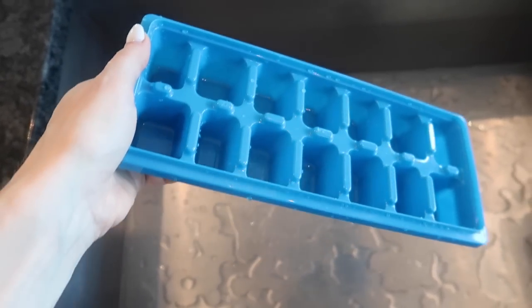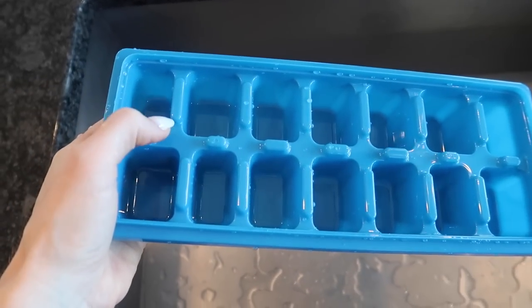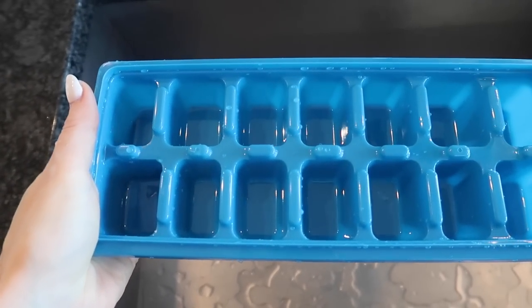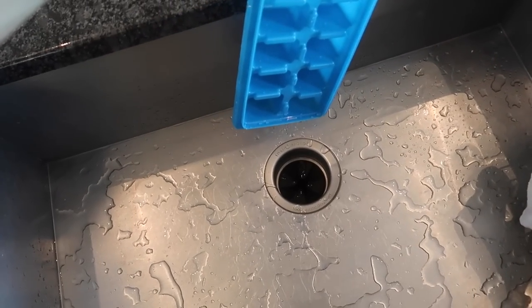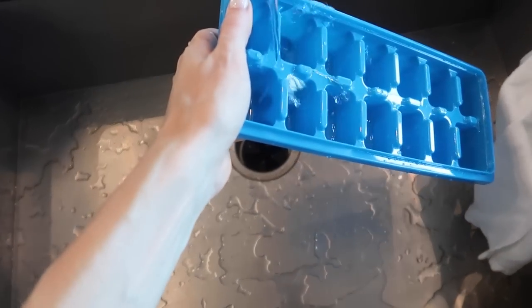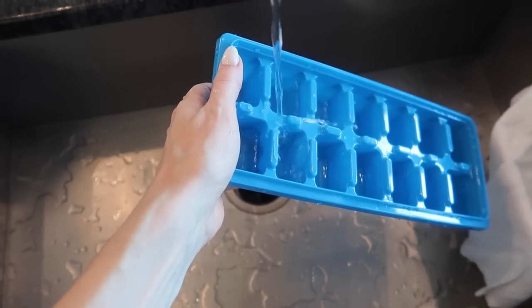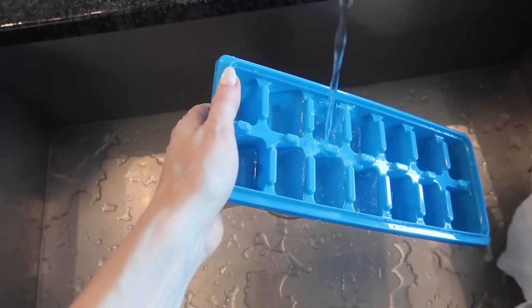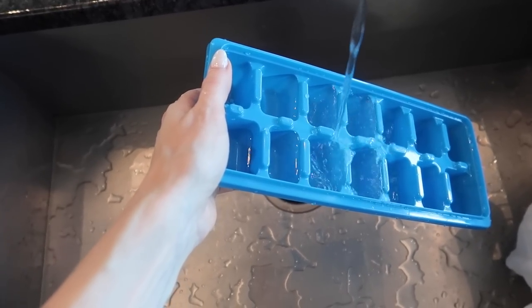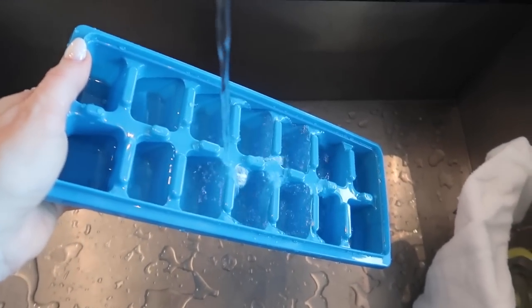You're going to tilt your tray about 30 degrees like this. See these spots right here in the middle? They are specifically designed for equal dispersion of your water. Right down the middle, it will evenly fill all your ice cube tray slots like a waterfall effect — easy peasy, no spilling.